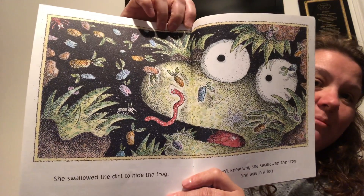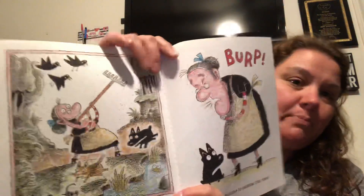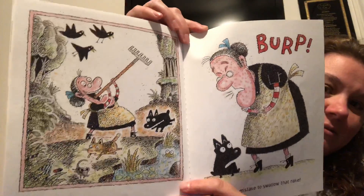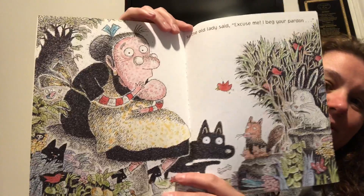The frog's got big eyeballs. There's a worm floating by him too. There was an old lady who swallowed a rake. It was a mistake to swallow that rake. Burp — oh no, she's regretting it. So the old lady said, "Excuse me, I beg your pardon." She looks embarrassed that she burped.